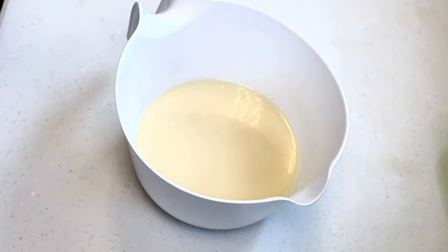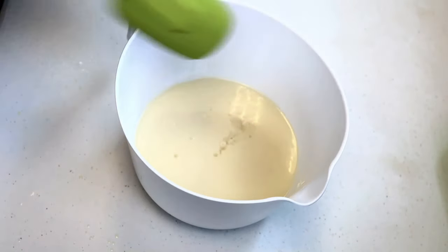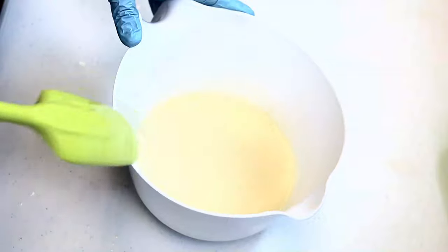I've already combined my soaping oils and lime mixture together and brought them to the emulsification stage. Now I'll be adding fragrance oil to my soap batter, mixing it with a stick blender and observing how the fragrance oil affects Trace.